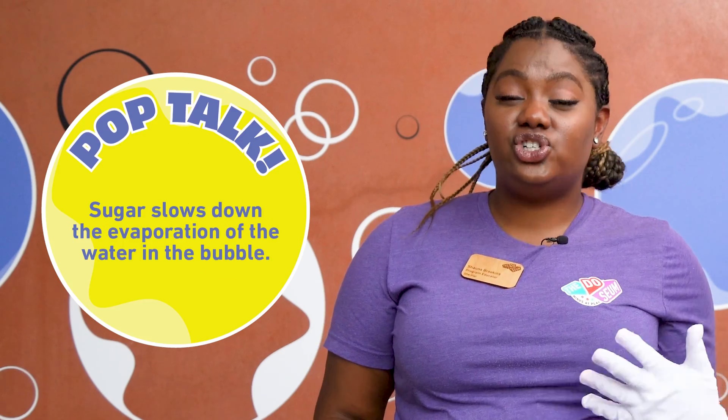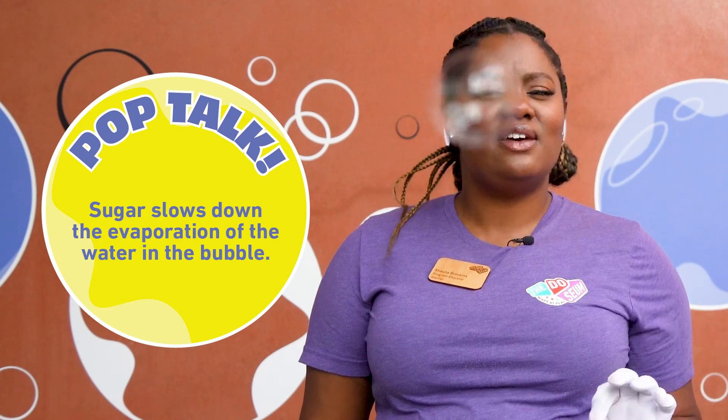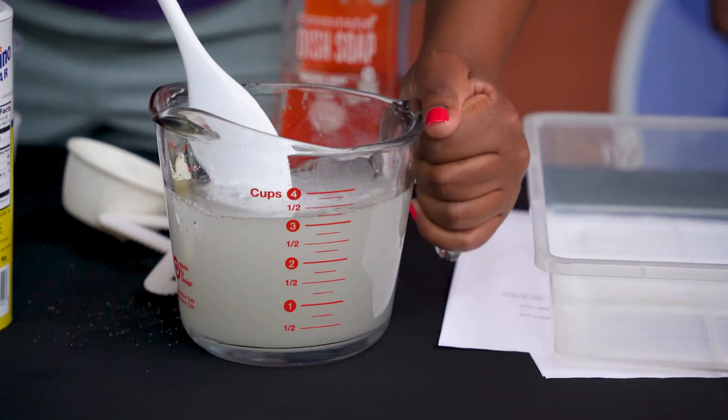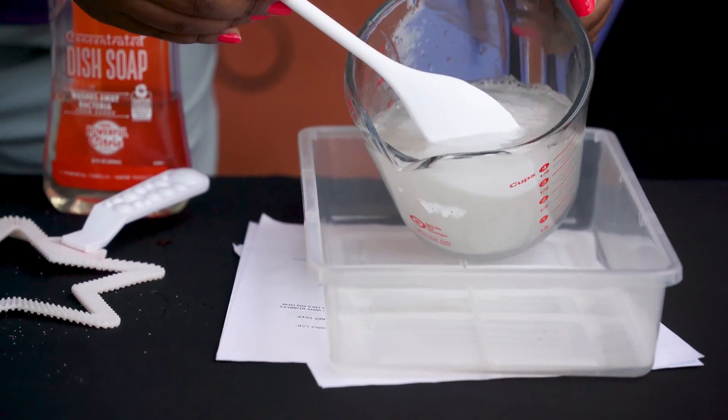Any idea why we would use sugar in bubble solution? We added sugar to our solution to help slow down the evaporation of the water into the air. Now that everything's mixed up, you can put it into a shallow pan.